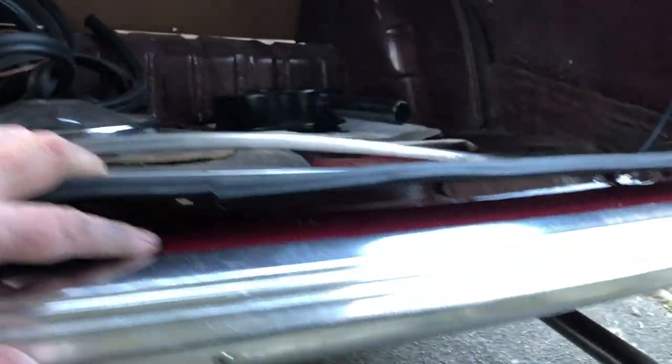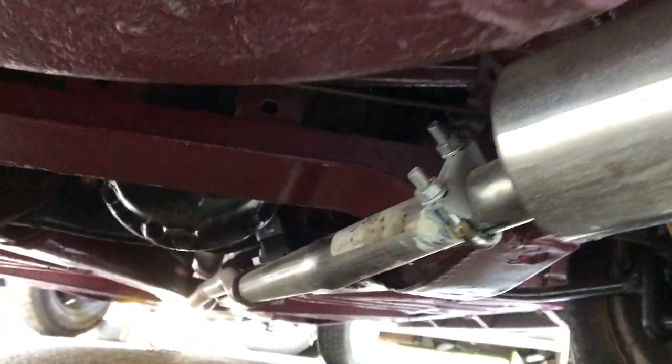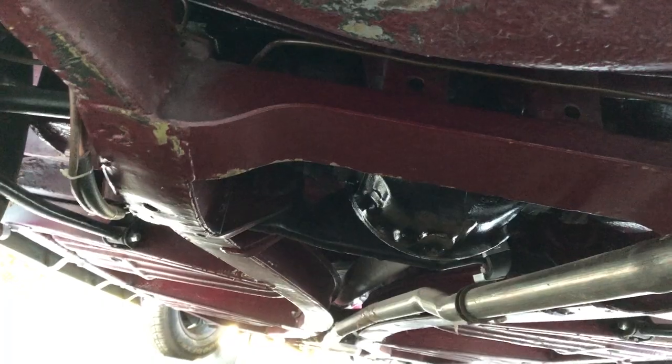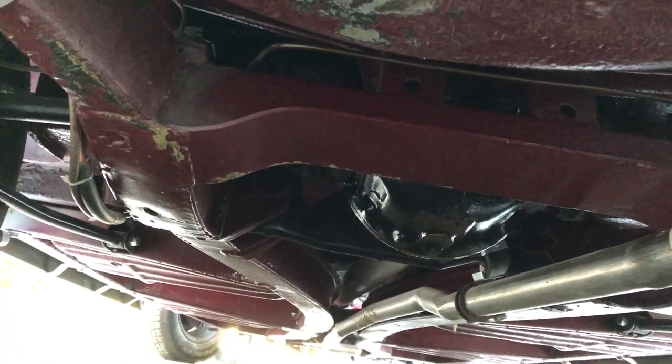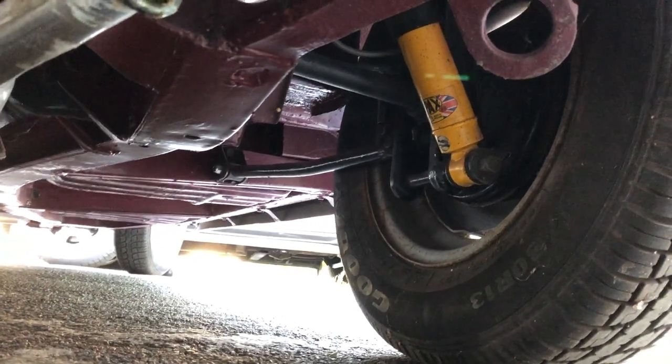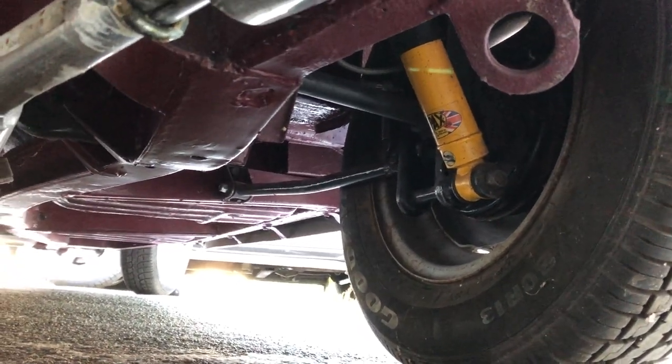I'll just try and show you a bit of underneath. You'll see it's got a nice exhaust, all been painted nicely under there. It's a bit dusty and a bit oversprayed, but very good. You'll see the shockers on there — new rear Spax shockers. The rear balance is all nice.